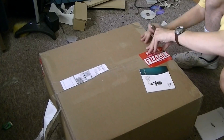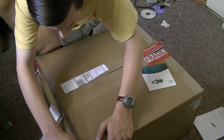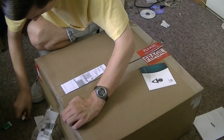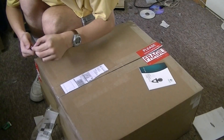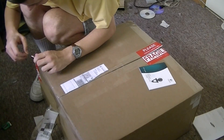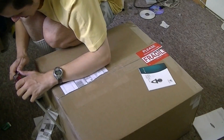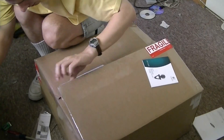I almost cut myself there. Whoever shipped this used a lot of tape. The blade came right out of the knife. And that is not good because this is not my knife, it's my dad's. And I think he's had this for many, many years, and I just broke it. I hope I don't get in trouble.